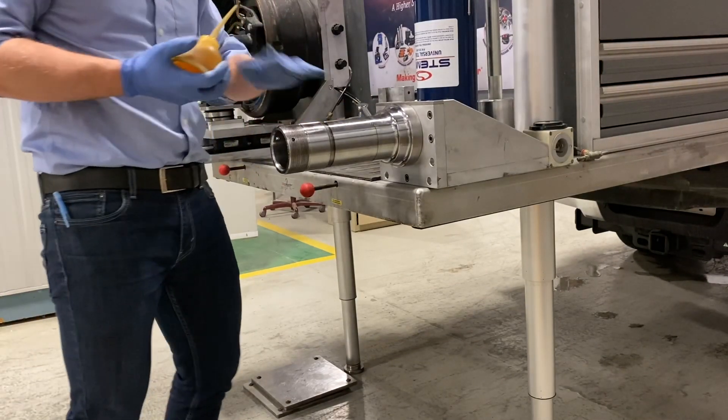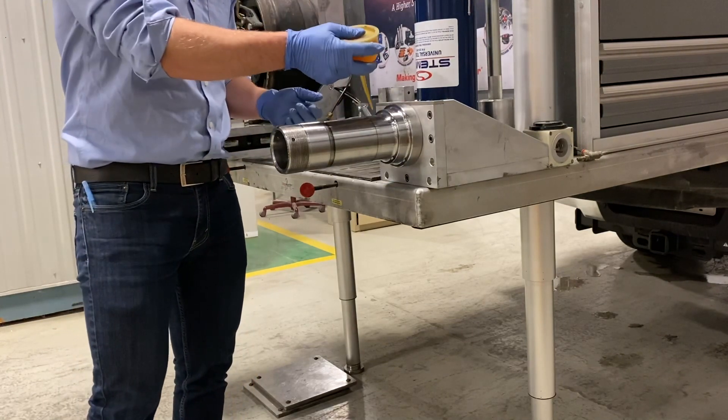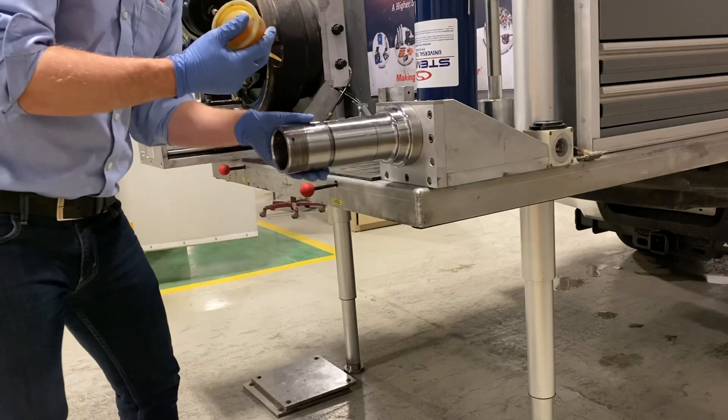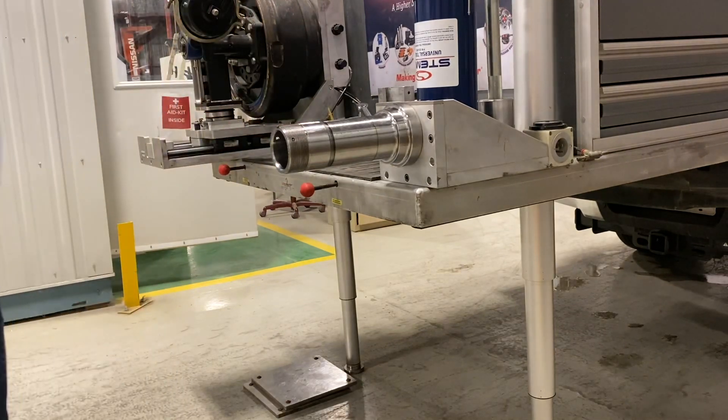To get everything rolling, the spindle's clean, everything's been checked to make sure there's no burrs or high spots. We're going to lubricate the spindle. There is no need to lubricate the seal if you don't want to, but I'm going to just to make it a little easier.